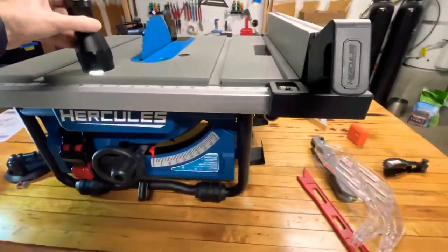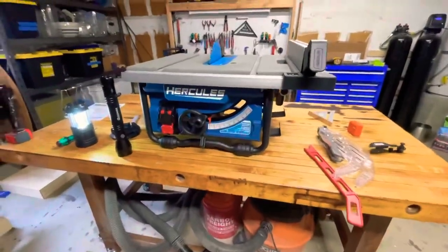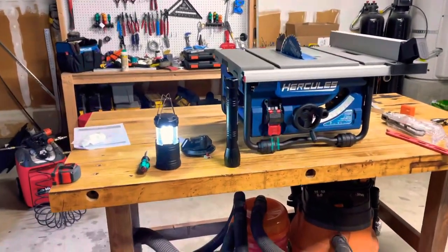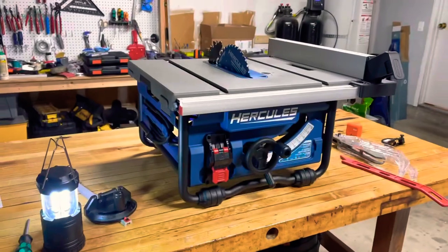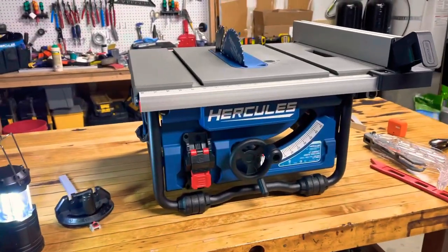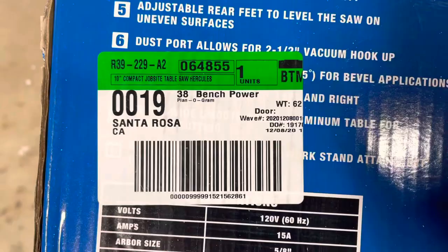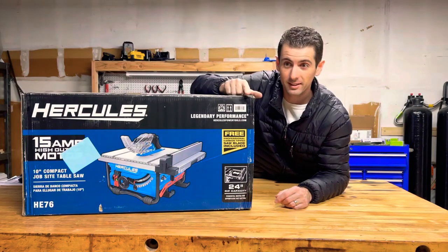I think the Hercules lineup is great — I really am into it. I've got the Hercules sliding miter saw and it's great, better than the DeWalt hands down, no questions asked. It comes with a one-year warranty, whereas this table saw doesn't, and I think I can see why. It's got all the components to be a great saw, but maybe some quality control issues going on. If anybody at Harbor Freight is watching, here's some info to hopefully help track it back to the factory. I've got it all packed up and it's headed back to the store.